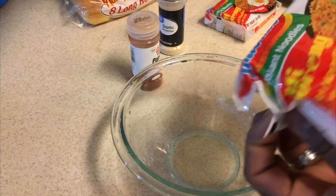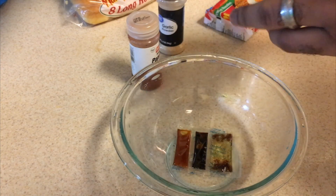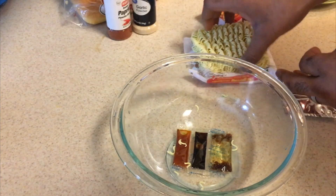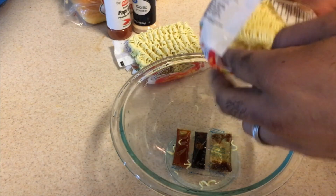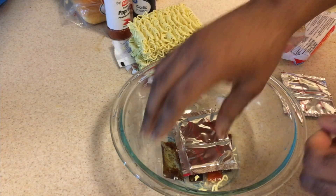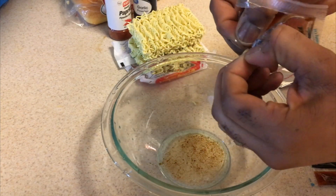Alright, so now it's time for the noodles. This is the Indomie pack right here — the non-spicy regular pack. It comes with an olive oil, a sweet soy sauce, and a chili paste, plus some crushed onions and seasoning. I'm going to mix all of the seasoning packs from however many packs you're using in this mixing bowl. I like to start with the oil pack first — it keeps stuff from sticking to the bottom.